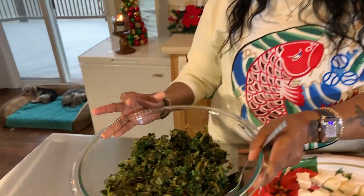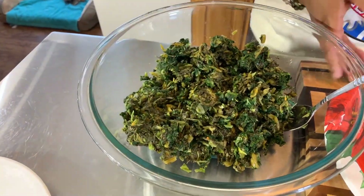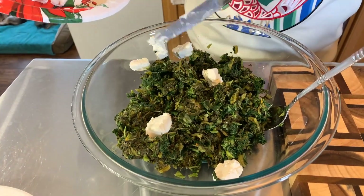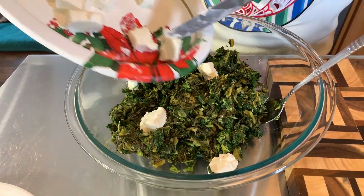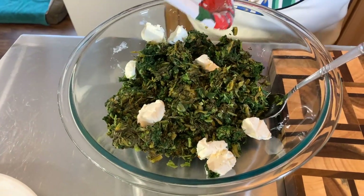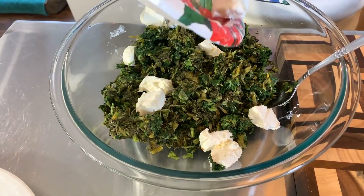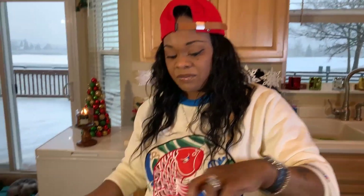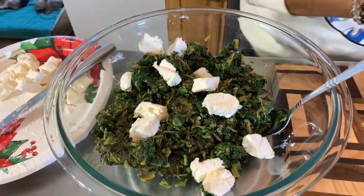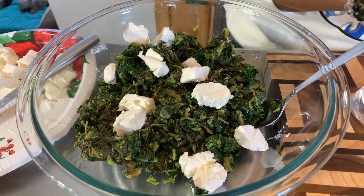We have our spinach and greens that have been drained in a nice clear bowl. Go ahead and take your cream cheese and put it on top of those greens and spinach, and spread it apart a little bit — you don't want it all to go back into a clump. Start off by putting just a little bit in at a time, then once we mix it we'll add a little more. Next I want to open up my fresh mozzarella — you normally can find this in your deli section.